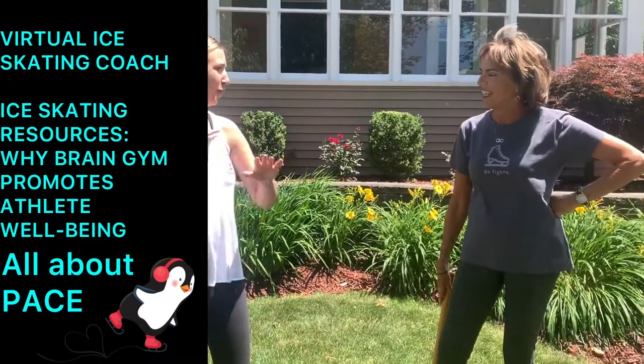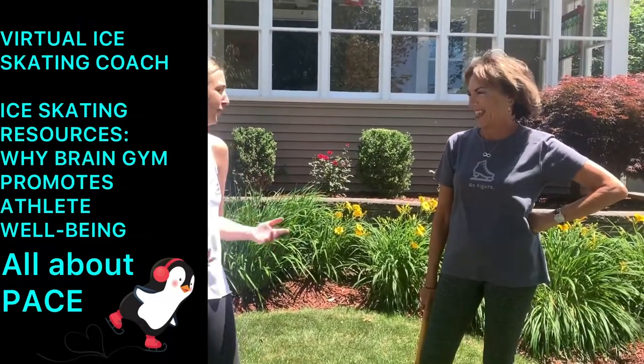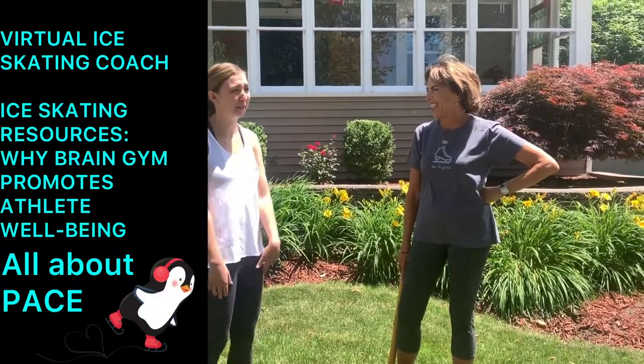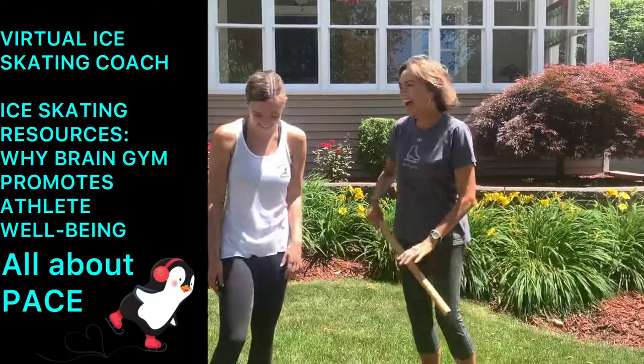Welcome to Virtual Ice Skating Coach. In this series, we're going to show you resources and modalities that will help you perform better as an athlete. This segment will provide information about Brain Gym and exercise PACE.